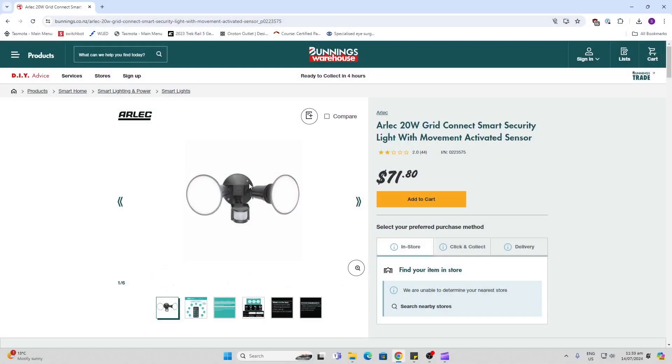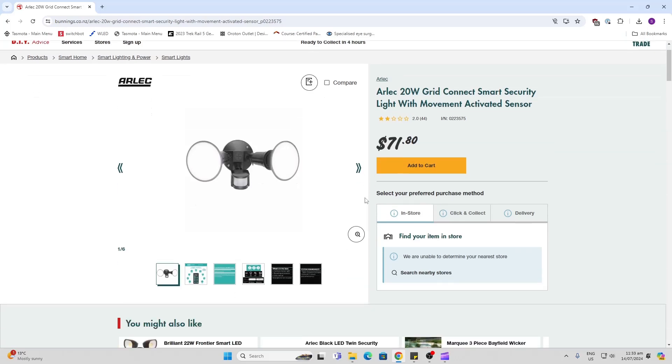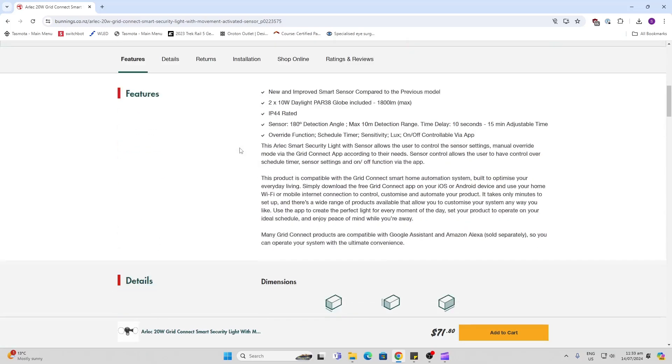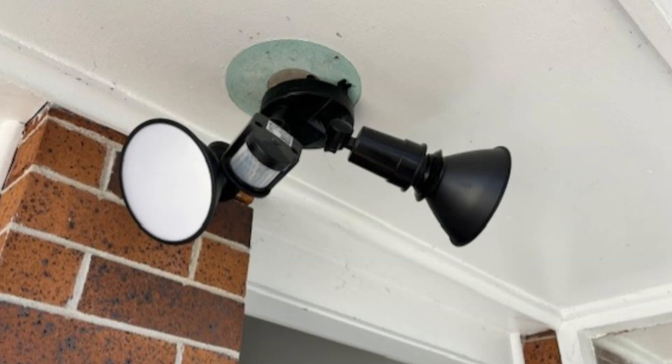The device looked exactly the same as a normal unit but was claiming to have smart connectivity built into the system, so I thought I'd give it a try. As you can see, you can either use the Grid Connect app or you can actually use the Tuya app, which is the one I'm going to use. It's got two 10-watt LED globes included, and it's IP44 rated, which gives you some basic rain protection. Mine is under the eaves so it's not going to get wet anyway.